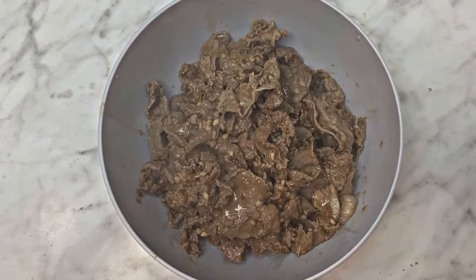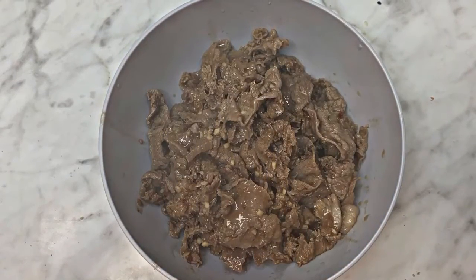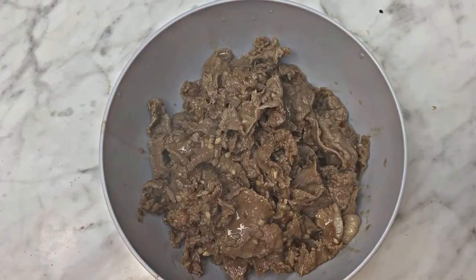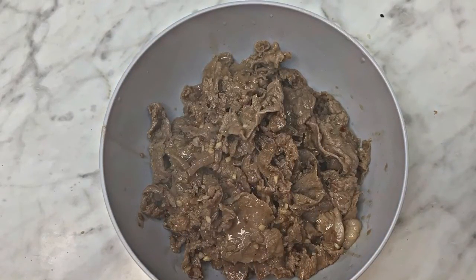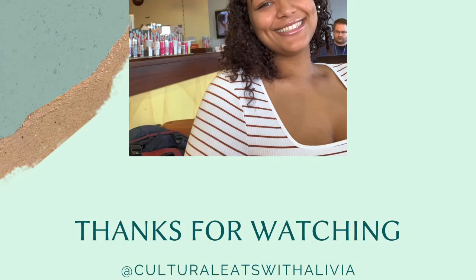I like to enjoy my beef bulgogi over a hot bowl of rice and some stir-fried veggies on the side. It also tastes amazing in lettuce wraps. Please let me know if you tried out this recipe and what you thought. See you again next week!